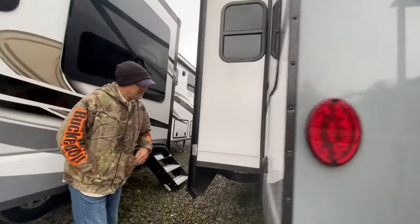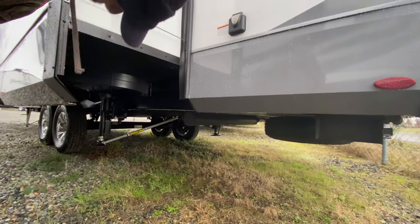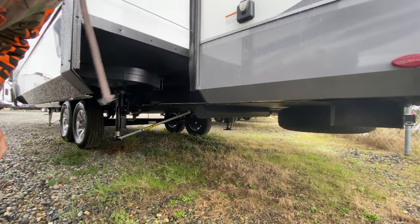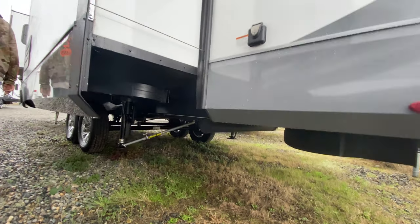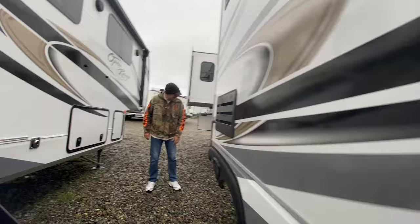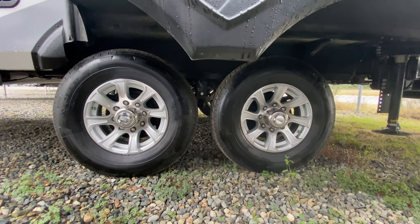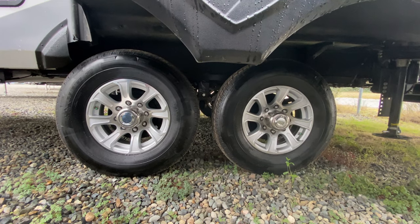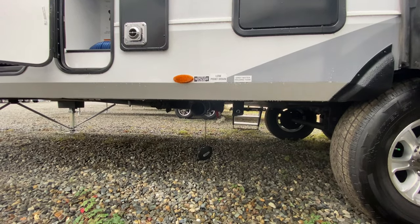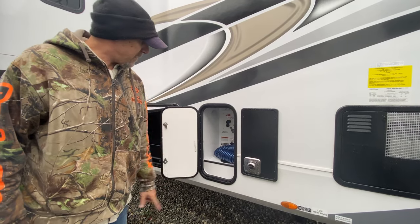Walking around to the side: here's your 50-amp power connection. There's a tube down here to keep your sewer hose. Here's where you connect the sewer hose — one pull is your gray tank, one is your black tank. And here's your wet bay, where you connect your water and other utilities.